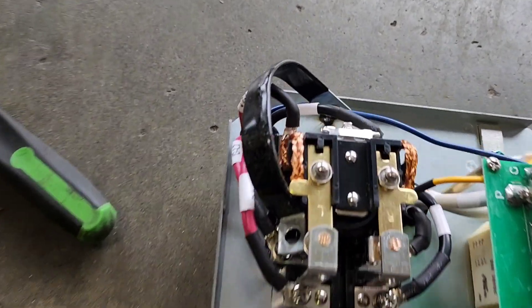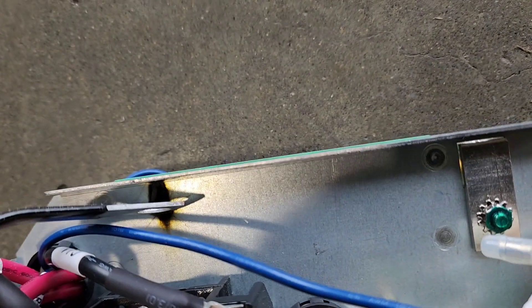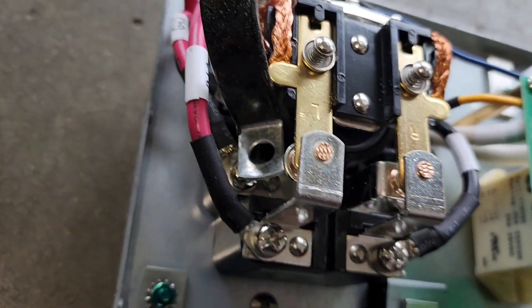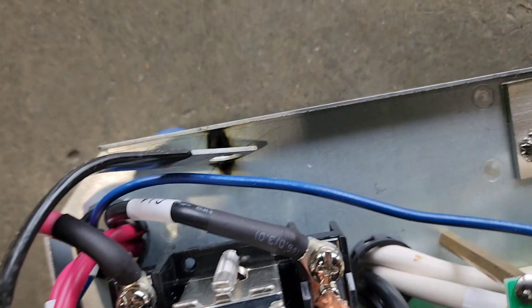I opened up that transfer switch and this is what I found: a metal P-clamp. Look at the burn mark right there — this was inside the transfer switch, touching the generator side going over to ground. Imagine that.